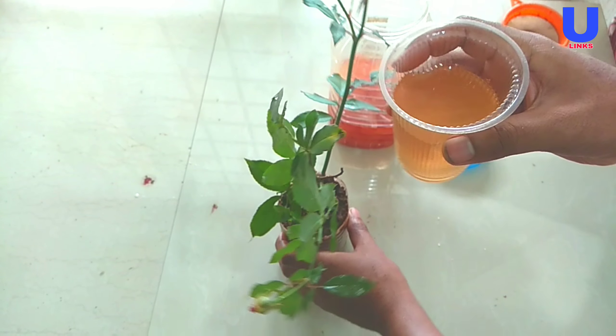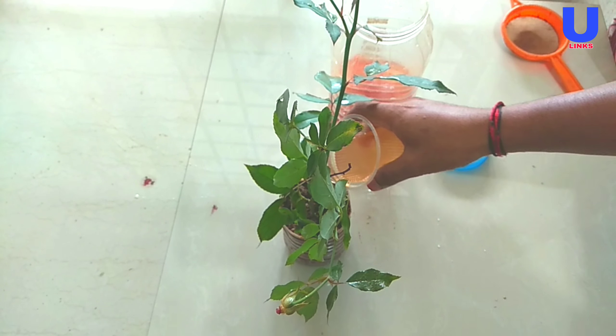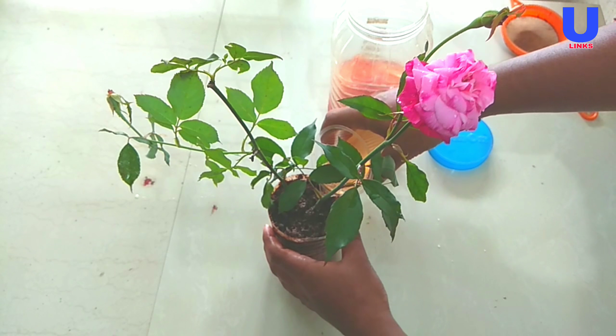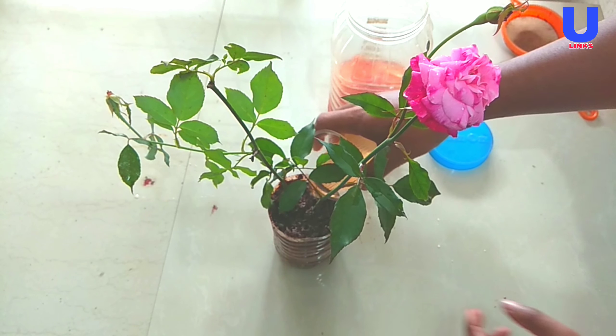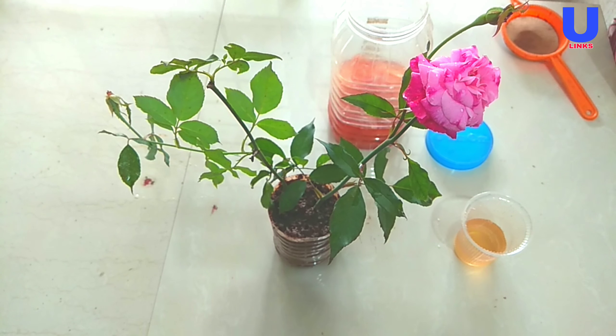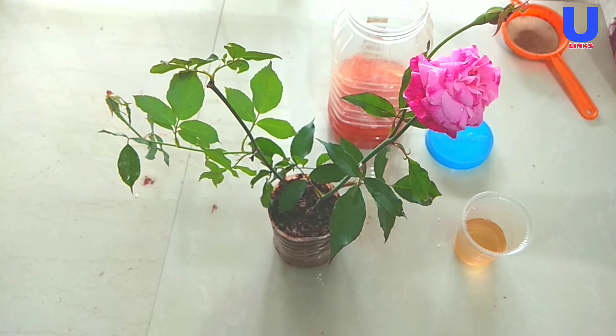Now I am pouring this solution into my rose plant. You just add this solution every month and you will see the magic of getting more rose blooms on your rose plant.